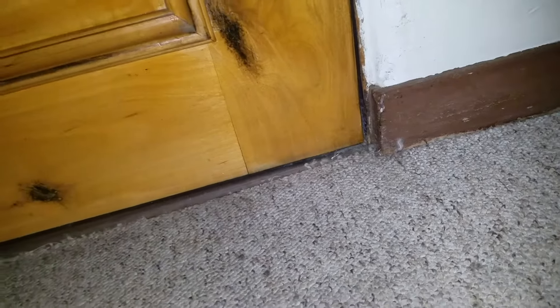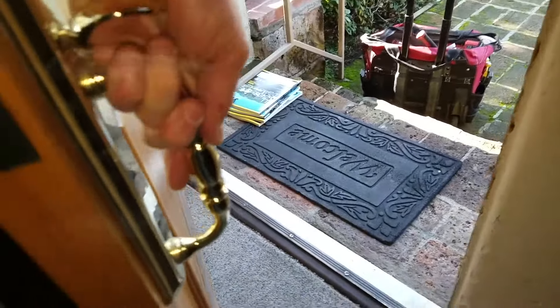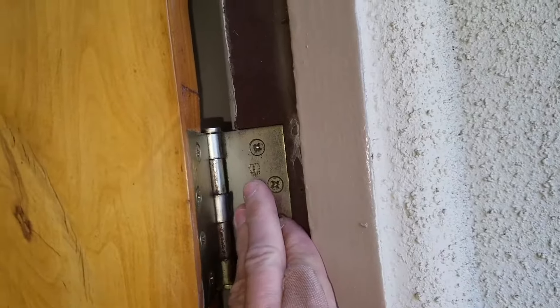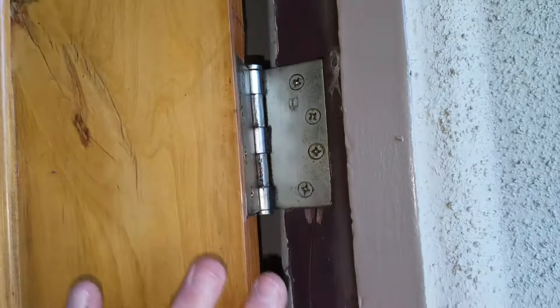So do you just pull the door off and shave it? No. The first thing I'm going to do is lift this thing. I'm lifting up on the handle and I don't feel anything wiggling around. Now this jam is cracked, I can see, but these hinges feel pretty tight.